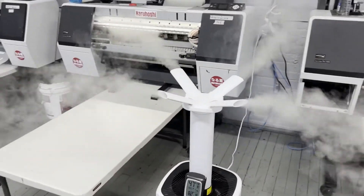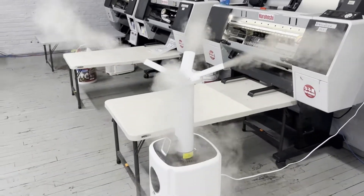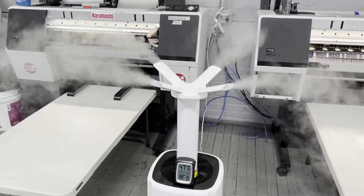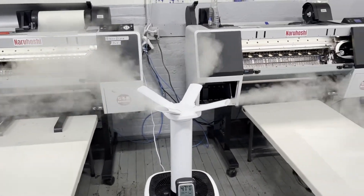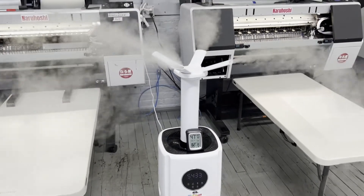Look at this — while it's running, it's creating a huge smoke or fog to increase the humidity in the air. So this is what you need, guys. This is a 21-liter capacity unit.